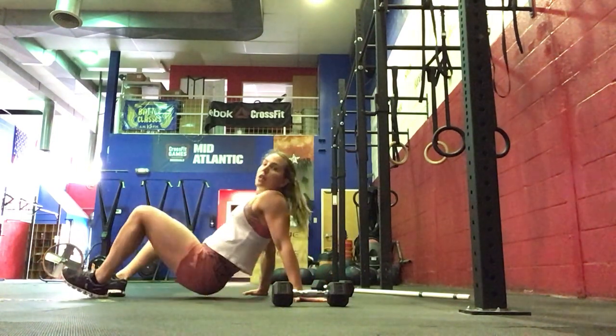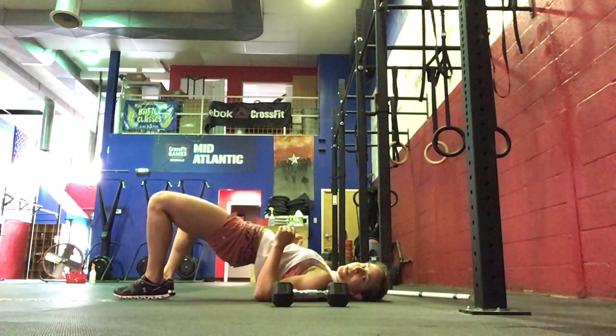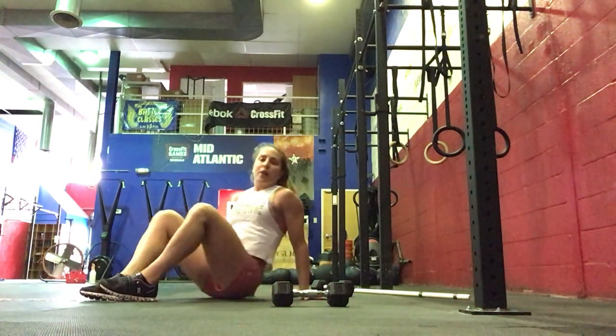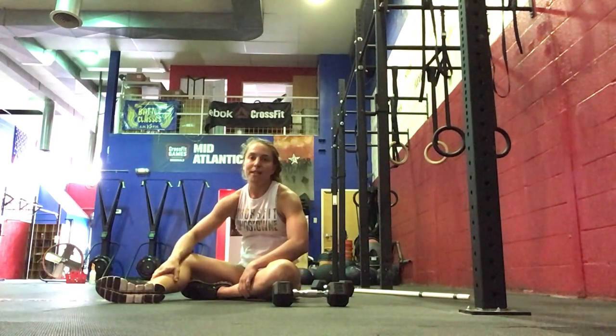And then bridge lifts for the last one — lift your hips up, squeeze your glutes, and then lower. We'll do 2 rounds of all of those, doing as many reps as possible in the 45 seconds, resting for 15.